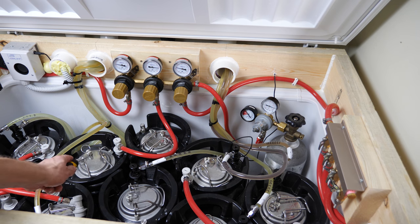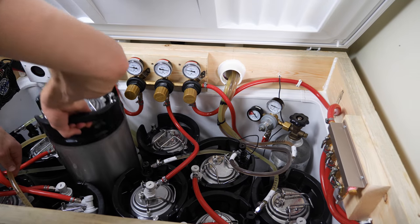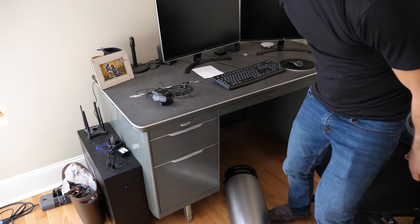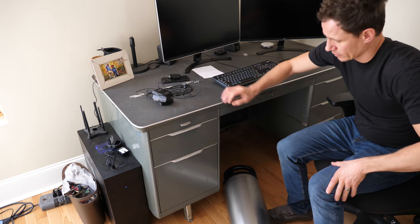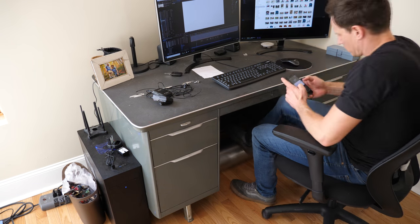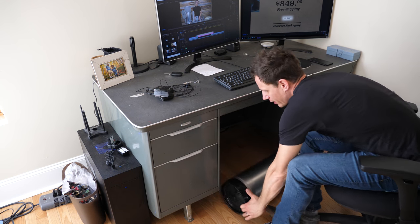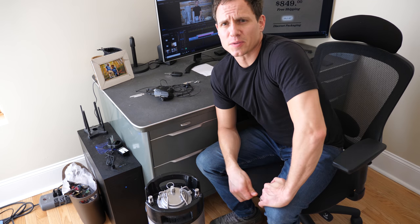Our keg is pressurized at 50 PSI. I'm going to agitate it and hook it back up. My plan is to put it under my desk and just rock it back and forth while I'm doing some work — we'll see if that works. It's been at least five minutes, so I'm going to wipe this thing down, put it back in the kegerator, and pour a beer to see what it tastes like.